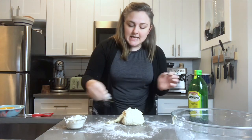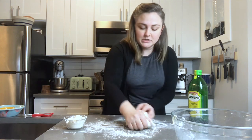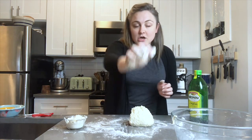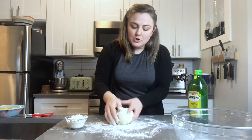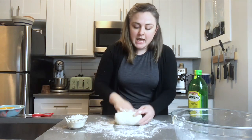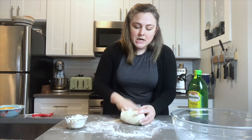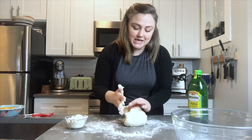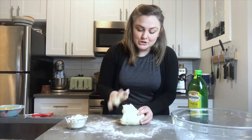Something I always tell my bread students: if dough is constantly sticking to the counter or your hands, make sure you're going across the dough instead of down into it — you're pulling and stretching it rather than pushing it into the counter. As you knead, it will get less sticky and more elastic. I'm trying not to add tons of flour so I get a really nice soft dough — I don't want it to get hard and dry.